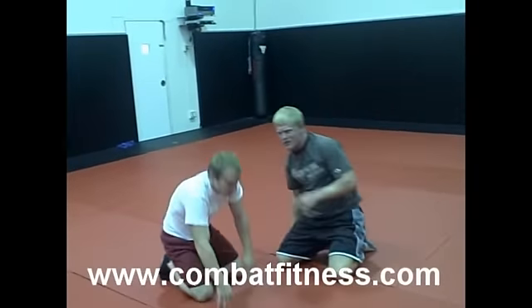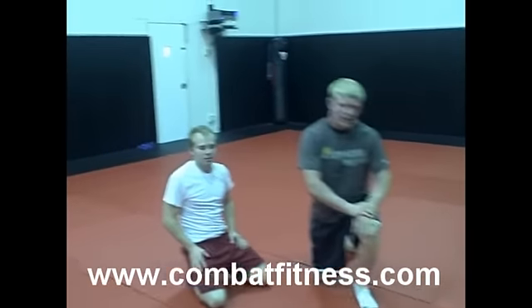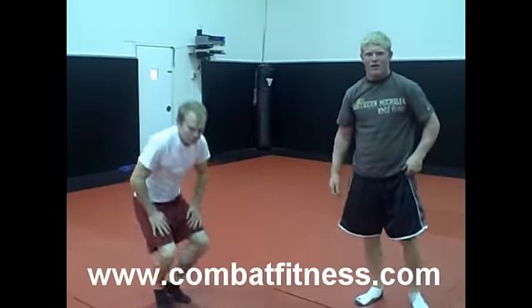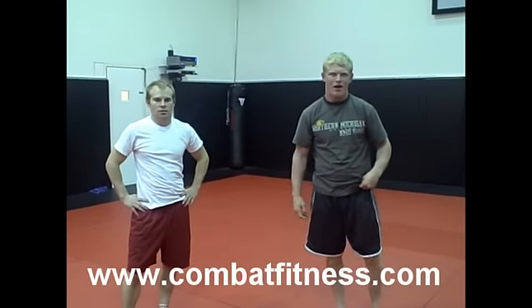It's also going to warm up Darryl because he's got to stay pretty stable right here — warm up my ribs. So that's your exercise of the day. For any more information go to www.combatfitness.com.